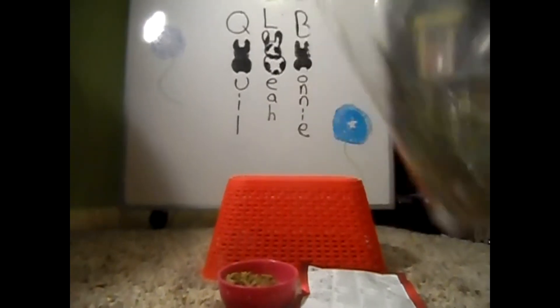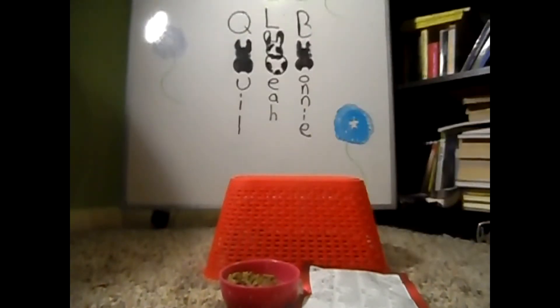And that's your DIY trail mix for rabbits! We're going to go ahead and try it out with them, so let's hop into that.